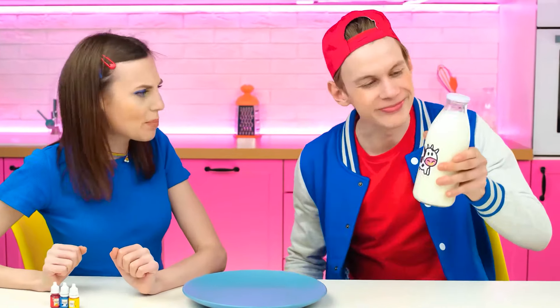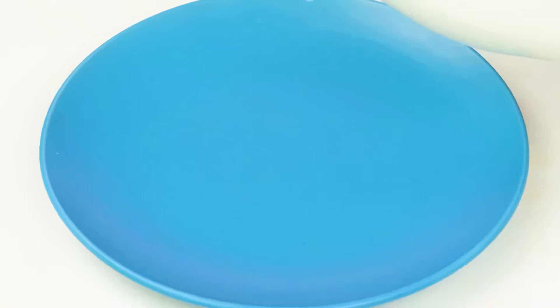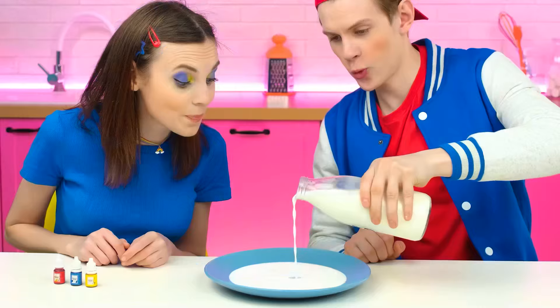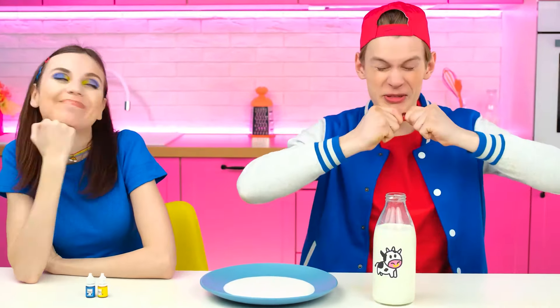Well, Alex, are you ready? First, you need to pour milk into a plate. Hey! No! You can't drink it! Otherwise, there simply won't be enough for the experiment! Susie, it's done! Now it's your turn! You need to drop paint directly into the milk. You definitely need my help! This needs man's power!